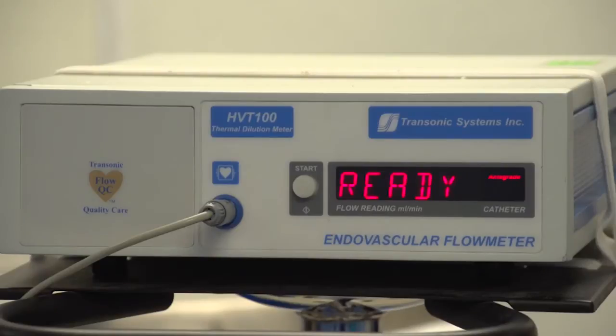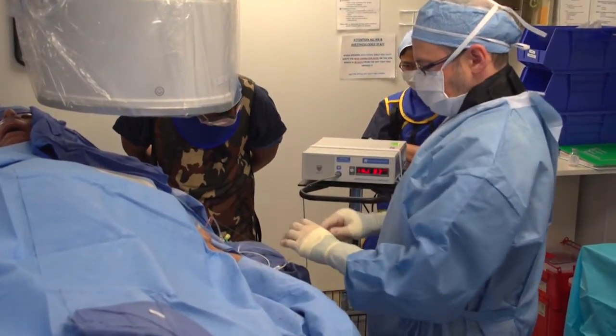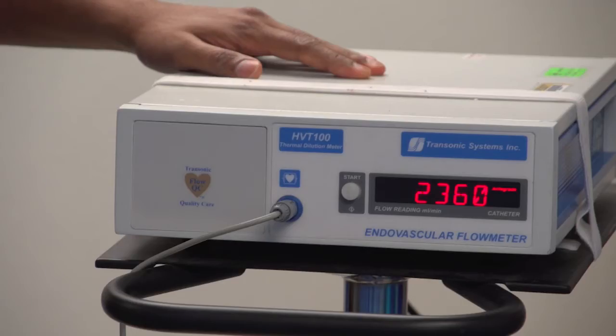We always start with an initial flow rate. I get access in both directions, get my flow rates, and figure out where I'm going to do the banding. If the flow is two and a half to three and a half liters per minute, my usual target is to slow it down by about 50%. On a high-flow fistula I might start with a 4 mm intraluminal balloon. If I've only achieved 30% reduction, I'll try a 3.5 mm or 3 mm balloon, staging it and checking flow measurements between each incremental change until I achieve about 50–60% flow reduction.